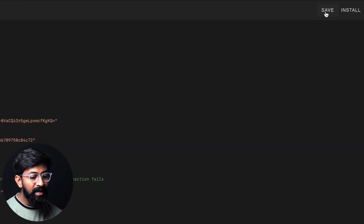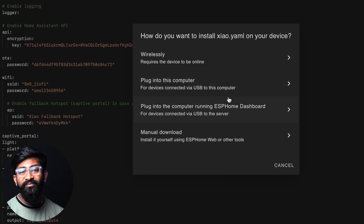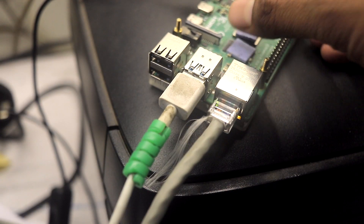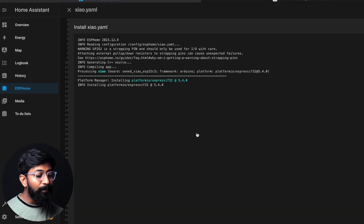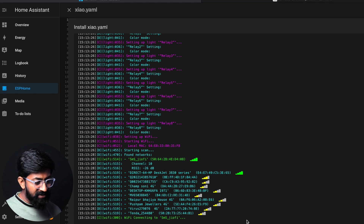After that, click the Save button, then click the Install button. We have several ways to upload the firmware to our development board. I'll choose 'Plug into computer running ESPHome Dashboard'. For that, you first need to connect your Xiaomi C3 board with the Raspberry Pi running Home Assistant. When you click that option, you automatically get a COM port — select it. It will then compile the code and upload the firmware. We need to wait a couple of minutes. The firmware is successfully uploaded and we can see all the data logs.